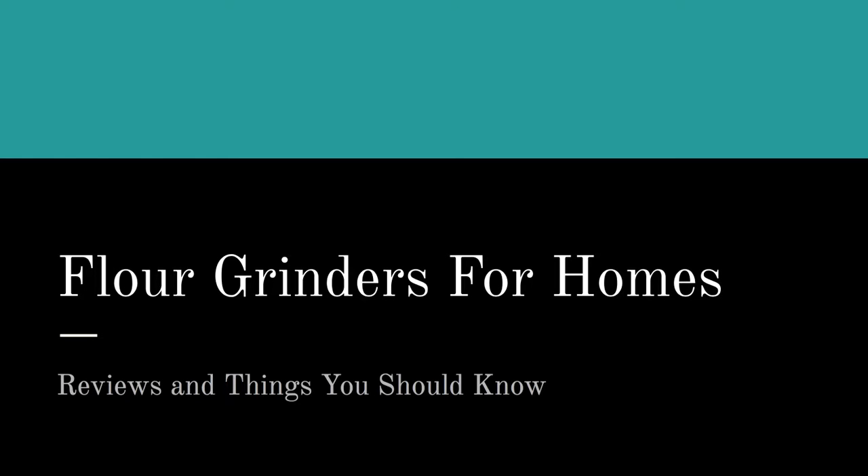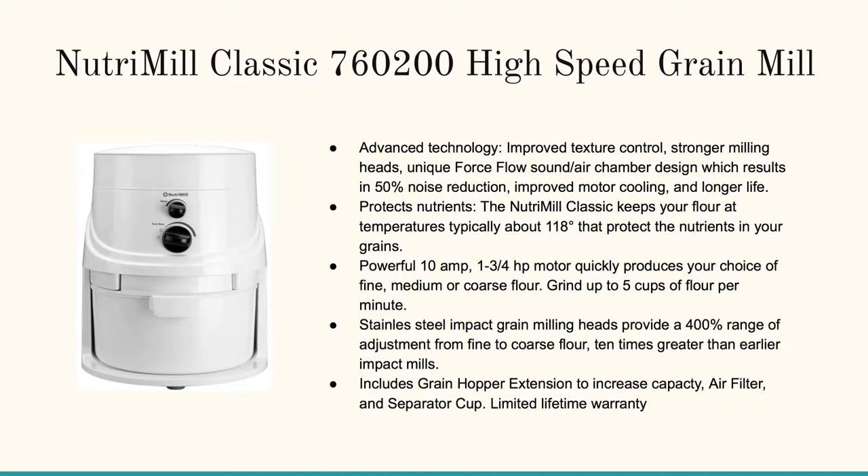Hello! On this page and in this video we're going to talk about flour grinders for home. If you're watching this on YouTube, just go down and click on the URL at the top of the description box and pop on over to our page.